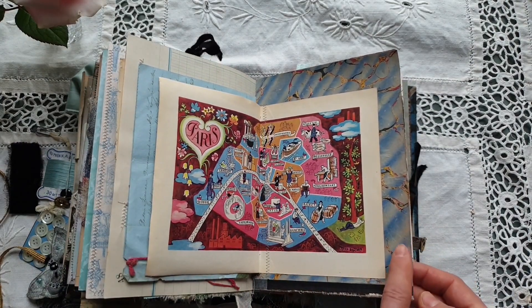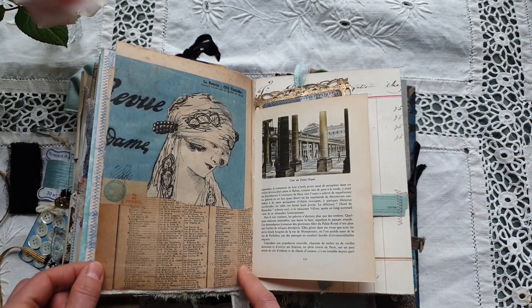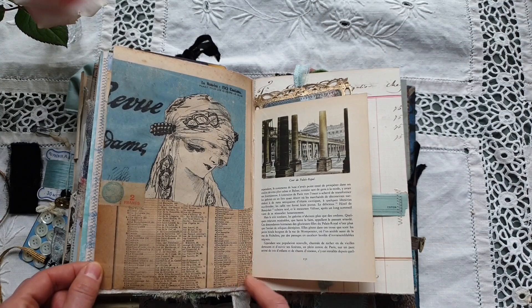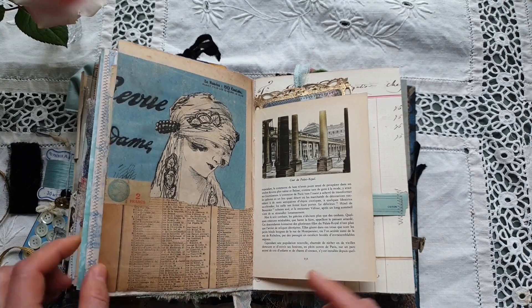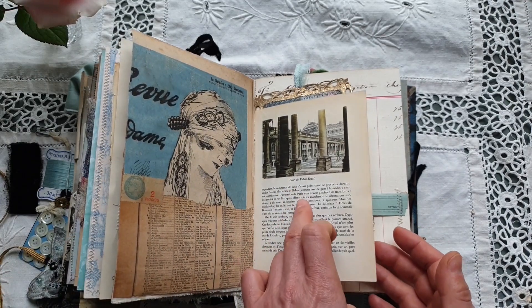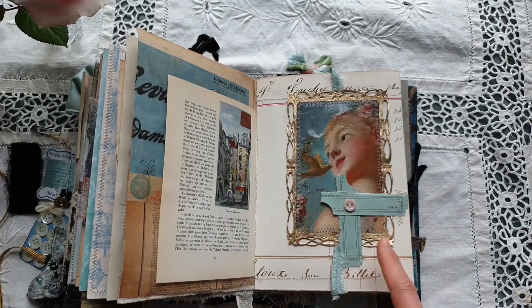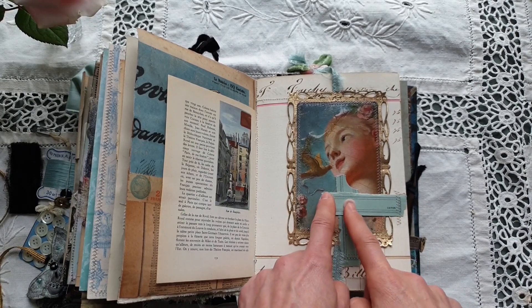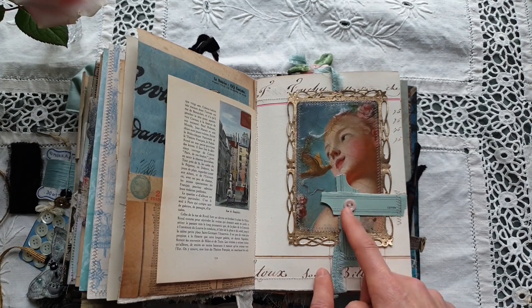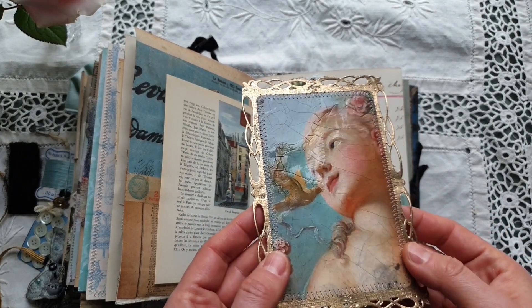At the back there is another gorgeous marble paper and a small collage for which I used authentic antique papers. To the right is another page from the Paris guide from the 1940s. Here to the right there is a small tuck spot that I made using elements from an antique thread box, and I have added a small glass button which is also very old.